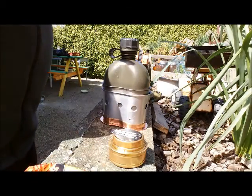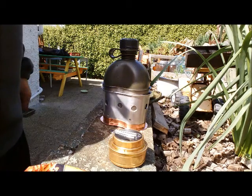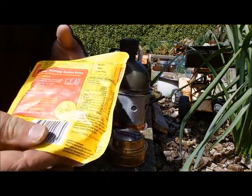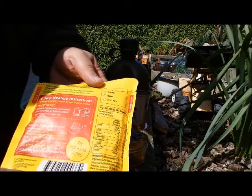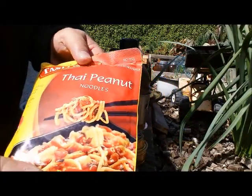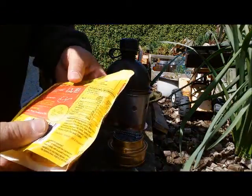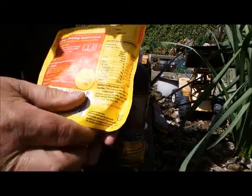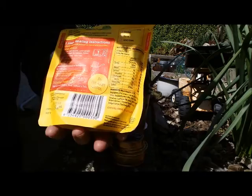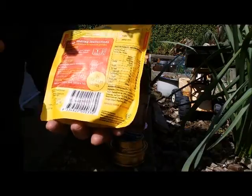Hello YouTubers, NZ Ataman here. Haven't made a video for a while but I thought I'd make one today — a beautiful day. I'm going to try out something that I think might be potentially good for a homemade MRE, and that's these things here. They're called Tasty Bite Thai Peanut Noodles, and they come in a sealed pouch. You can microwave them or cook them on the stove pot, immersing them completely in water for five minutes with the pouch closed.